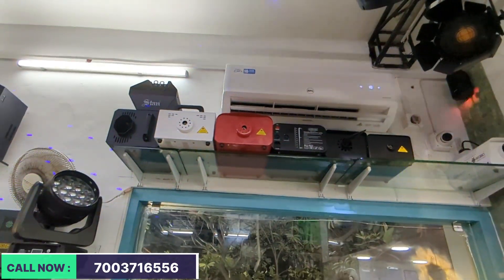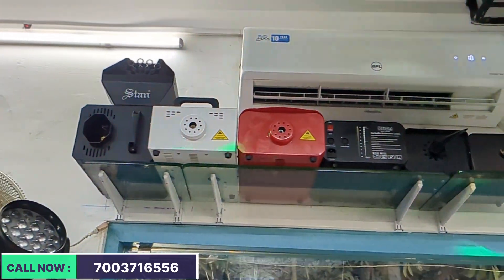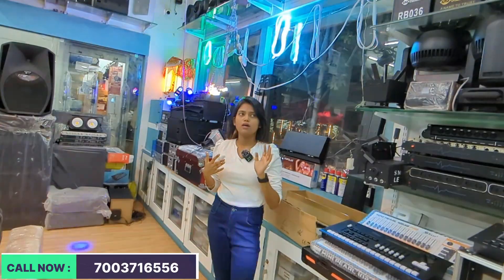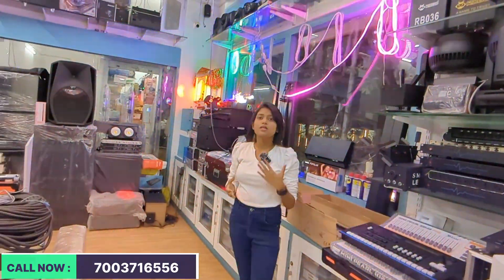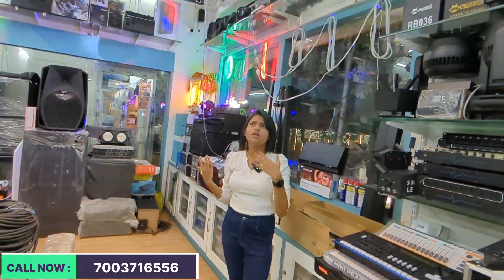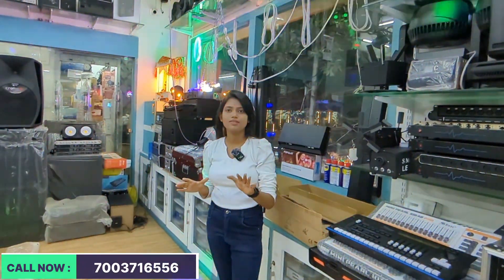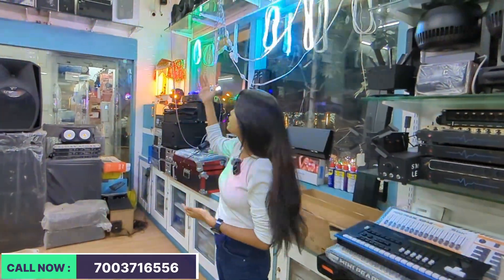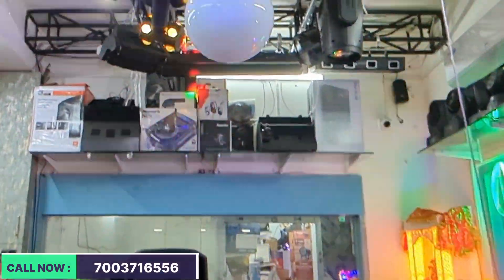We have a stand car, a robot car, a 1000-watt snow machine, and a smoke machine — all available. The bubble machine is also available. The smoke machine starts at almost 2,400 and the snow starts at almost 2,800 — this is the starting range. We have 1000 watts, 1500 watts of snow, and 1500 watts of smoke. Smoke with bubbles — all available.